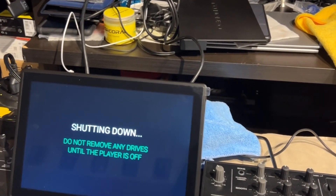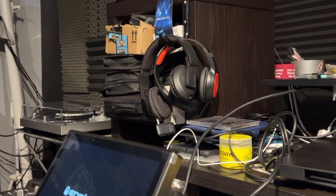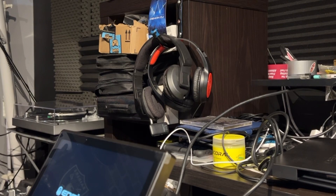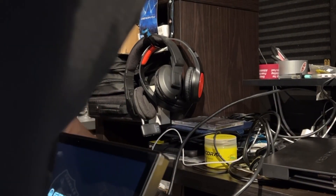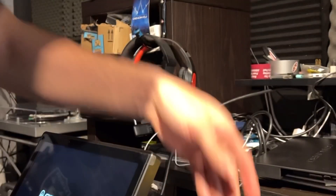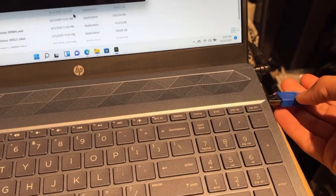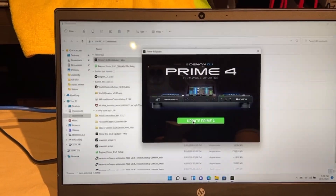Now this is the point where we need to go ahead and hook up our cable. I'm going to grab my cable — hook up one side to the controller, the all-in-one, and then the other side goes into my laptop. So we're in update mode now — you can see everything is flashing in update mode. Then we go back to the laptop and go ahead and update the Prime 4.